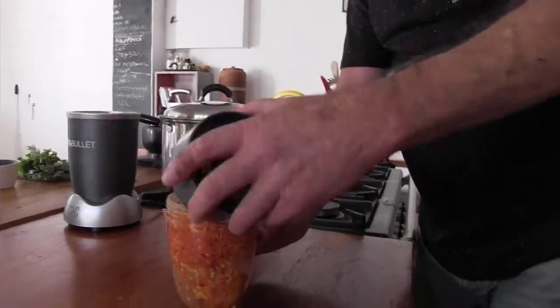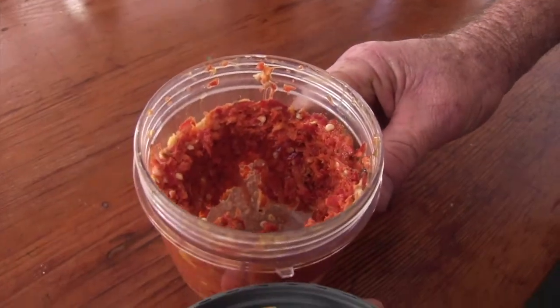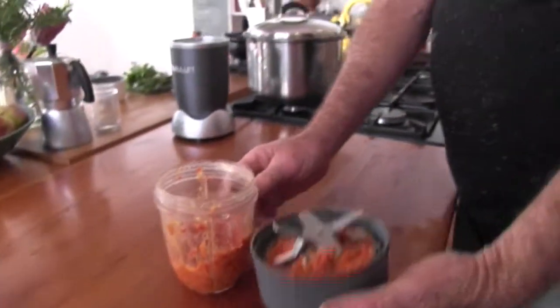I need a Nutribullet. That's quick. Seriously, damn — you just sold me on a Nutribullet, dude. Unbelievable.